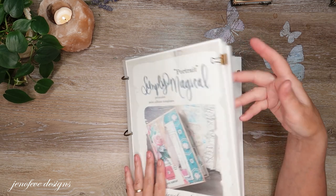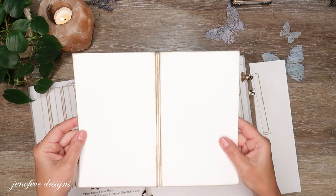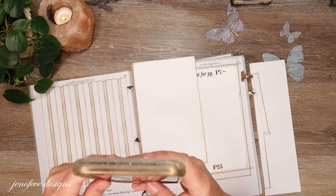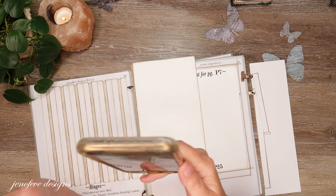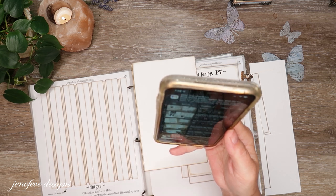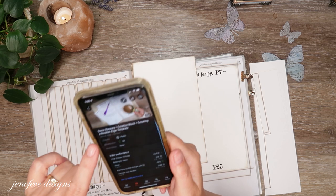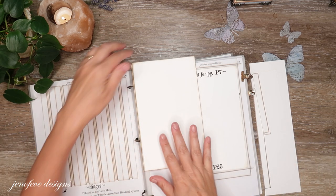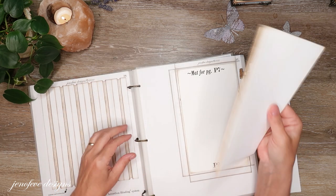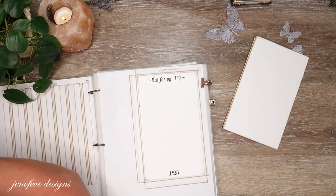Out of the Simply Magical Portrait, I have already made, using page P7 which is the main base page, a page setup to go under the elastic. We already did this in a video that's in the playlist. I did not make one full sheet — I put the three pieces together, so I've already got that ready to go, and this is on 80 pound cardstock. And then I keep all of my scraps because we might be needing these.